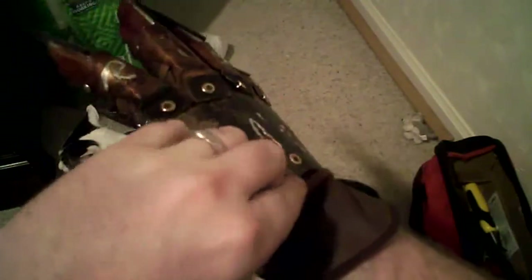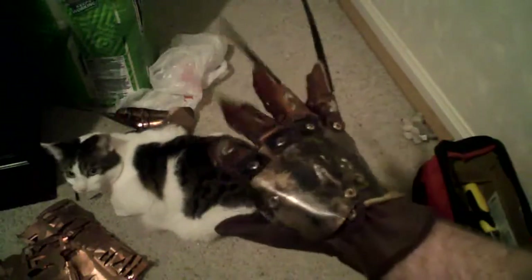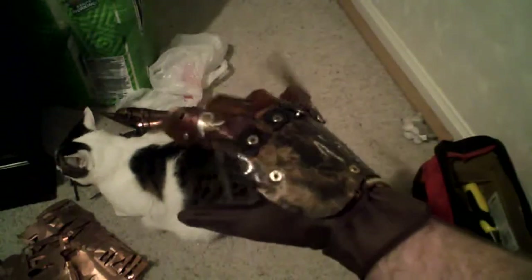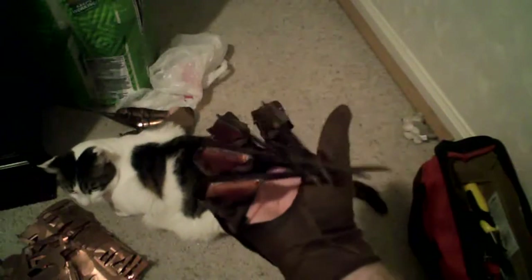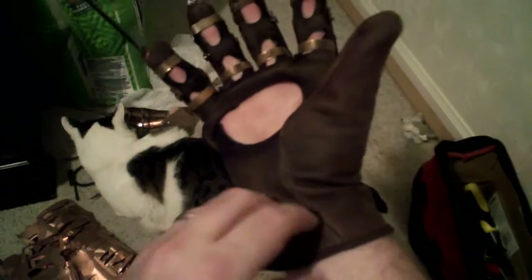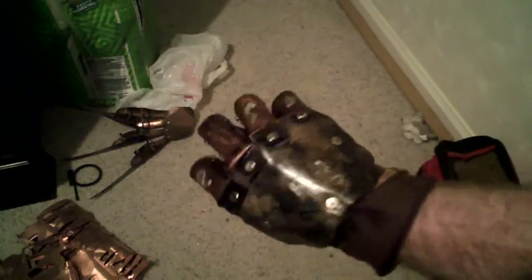Just let me put this on really quick here. Pull string works very, very well. It's a very comfortable glove to wear. Finger movement is very nice — you can pretty much close your hand all the way. Oh, another little detail: I put a little tear in the side of the palm there. There's a small tear on the original glove in the film. It's all metal. Just get a good, nice look at it.